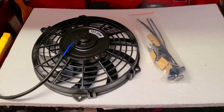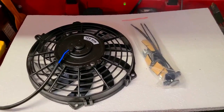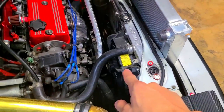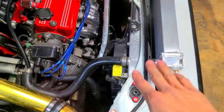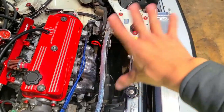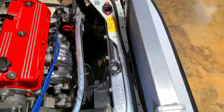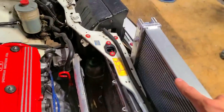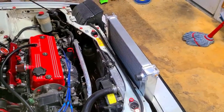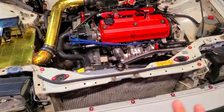Later on I'll probably fabricate my own shroud - it's not going to be too hard, there are already mounting points to mount a shroud onto the radiator. If you guys are wondering whether you can use the OEM original fan on this, yes you can, but by looking at it you'd probably only be able to mount it in the center or one of the mounting locations. I don't really recommend it, but it can be done.